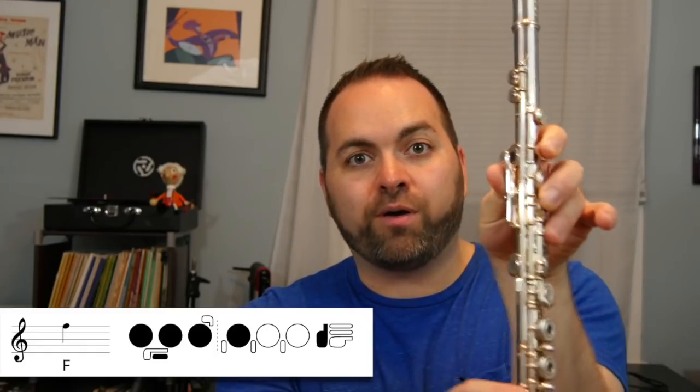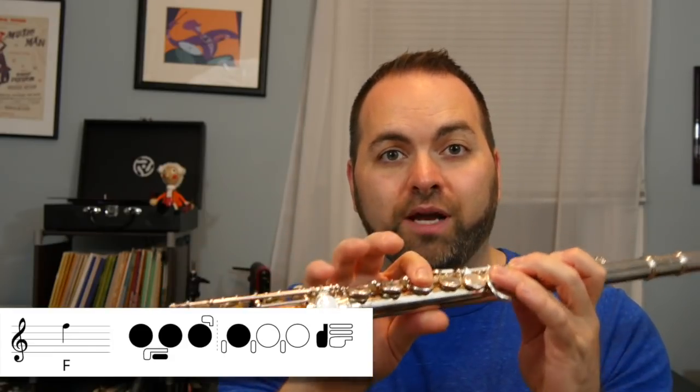We go here — that's our second key — and here — that's our third key. So on our left hand we have our thumb, one, two, and three. Then on your right hand, you have just your index finger pressing down on the first home key of your right hand.